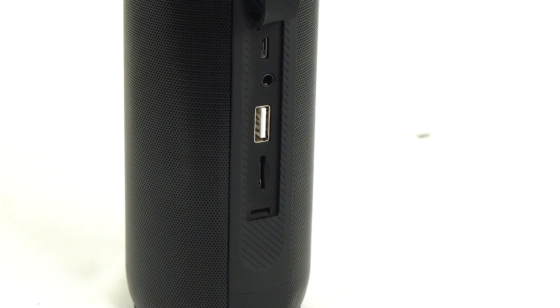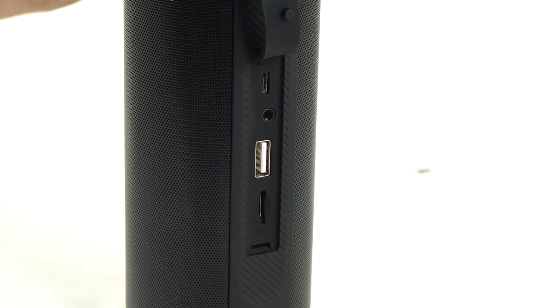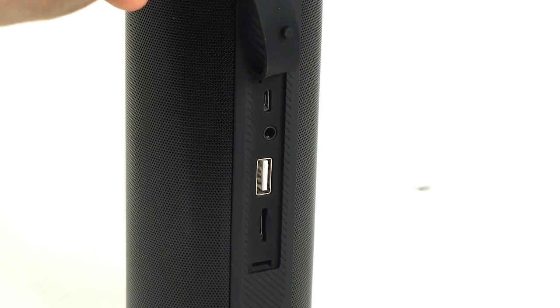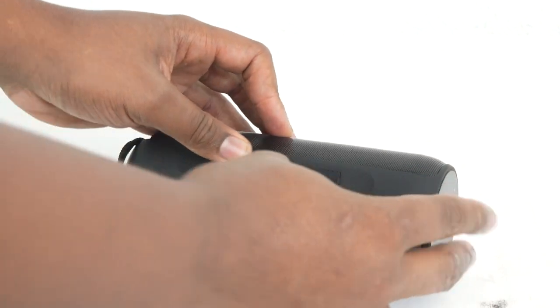On the side you'll see a rubber covering that you can lift up to reveal the charging port, the USB input, the aux input, and the SD card input. If you're not using any of these ports, you'll want to keep the rubber covering closed, as this is what makes the speaker water resistant.